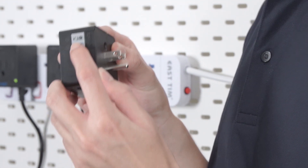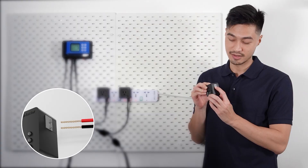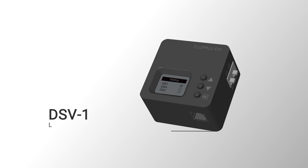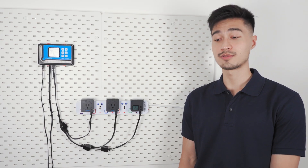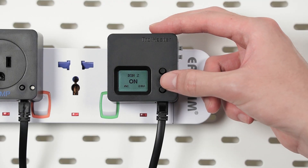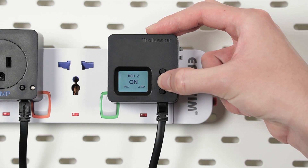Simply press down on the levers to open the holes and insert your wires. When you release the wires, the spring inside will hold the wires in place. The output of the low volt modules — or low volt signals coming out of the module — depends on the selection of voltage, which can be done here by pressing and holding down on the down arrow button.